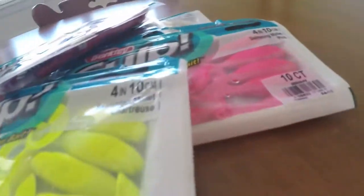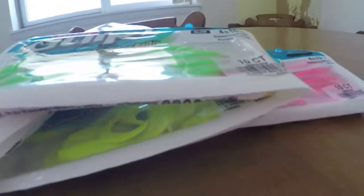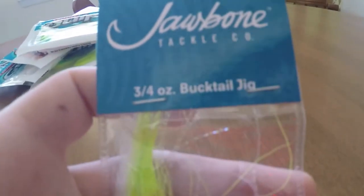Some of this stuff my dad bought. I bought these - the jerk shad in pearl white. Also Berkeley Gulp sandworm in bloody, and Berkeley Gulp swimming mullet in nuclear chicken. That's it for the Berkeley soft plastics for saltwater.